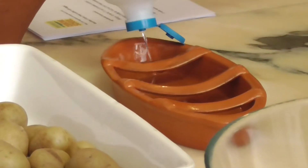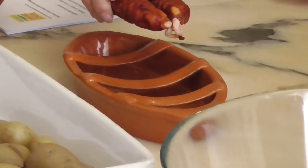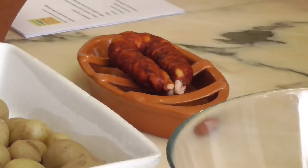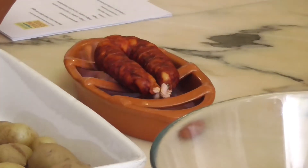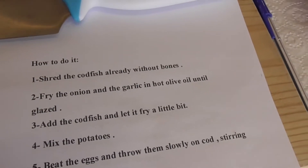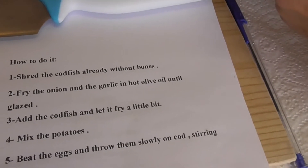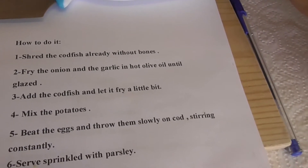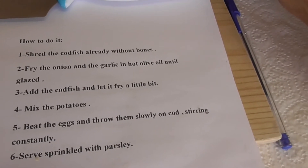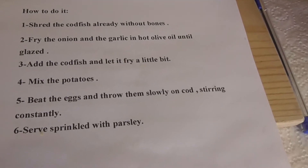This is rubbing alcohol that she's going to ignite and heat the sausage. Basically, we're going to shred the codfish, fry the onion and garlic in olive oil to glaze, add the codfish, mix in the potatoes, mix the eggs, and throw it slowly into the cod. And serve with pickled parsley.